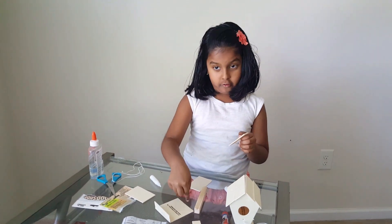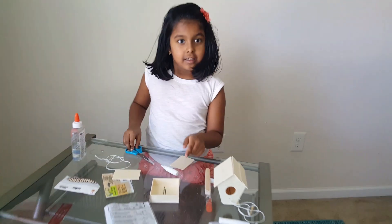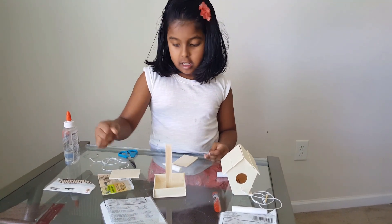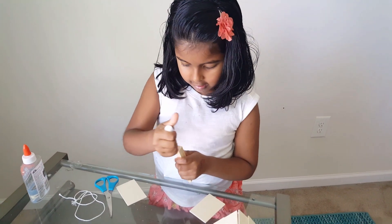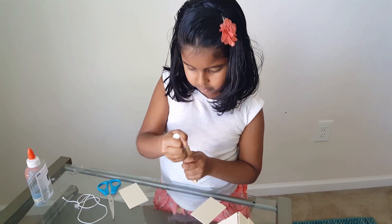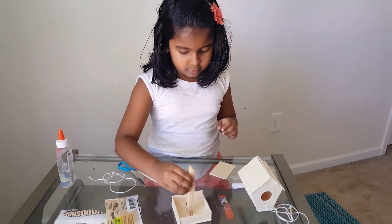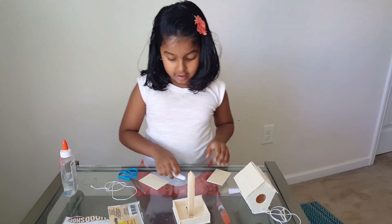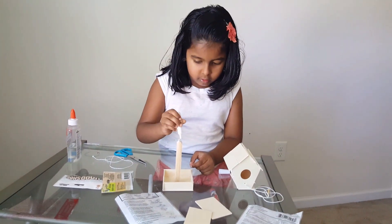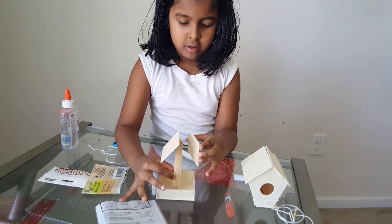Okay, next another side right here. This way. Now the fence is done. Next we have to put this in the middle and then we have to put the roof. Let's put it right here. Done. The roof, on the other side.